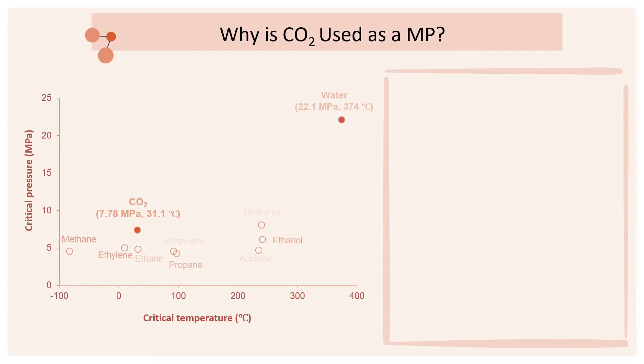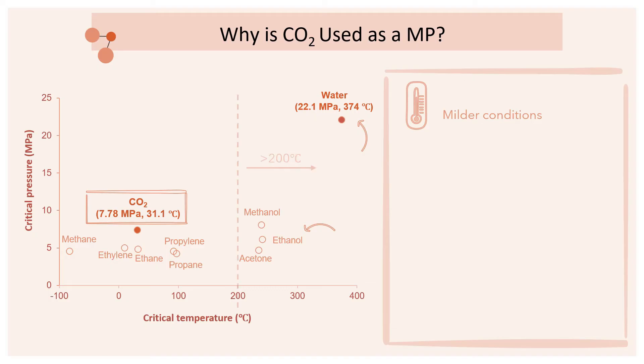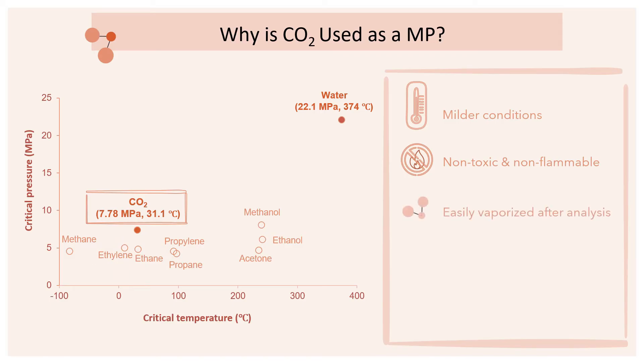There are many solvents which could be used as the supercritical mobile phase in SFC. However, CO2 is still the most commonly used due to the following reasons. Firstly, when using CO2, the SFC operating conditions are relatively milder compared to when solvents like ethanol and water with high critical temperatures above 200 degrees Celsius are used. Secondly, CO2 is safer as it is non-toxic and non-flammable, unlike highly flammable compounds like ethane and ethylene. Next, depressurizing will easily vaporize CO2 after sample analysis, leaving no solvent residue behind.